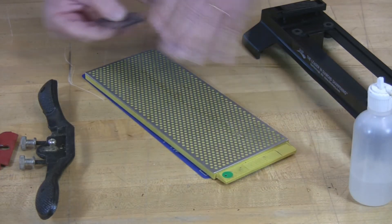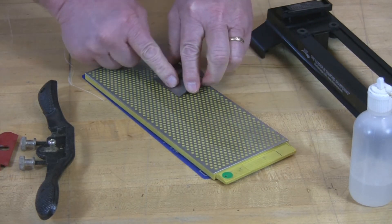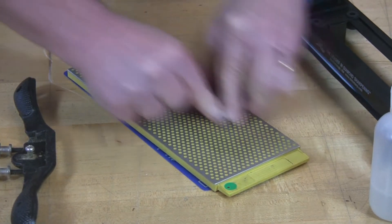A little bit of water — spread that out. Flip. Once again, you reorient to find your correct angle, back and forth.